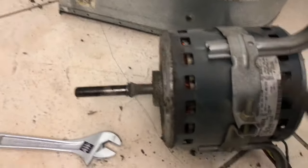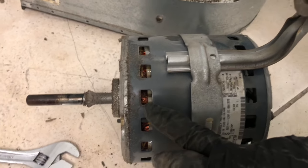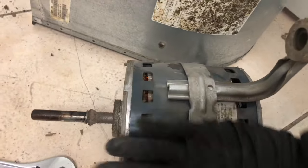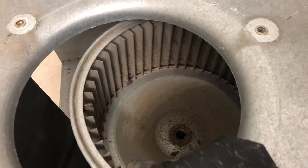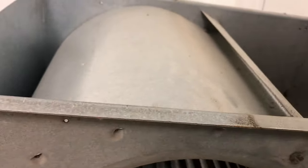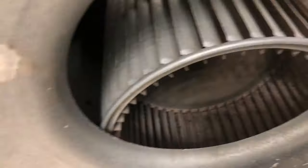We already removed the module. We need to keep it safe — we don't want to get the motor wet because of those magnetic windings. You can see how dusty it is. This is the blower wheel, and we need to remove it to access it. You can lift it up, remove the wheel, wash it, and degrease it so all that buildup comes off.